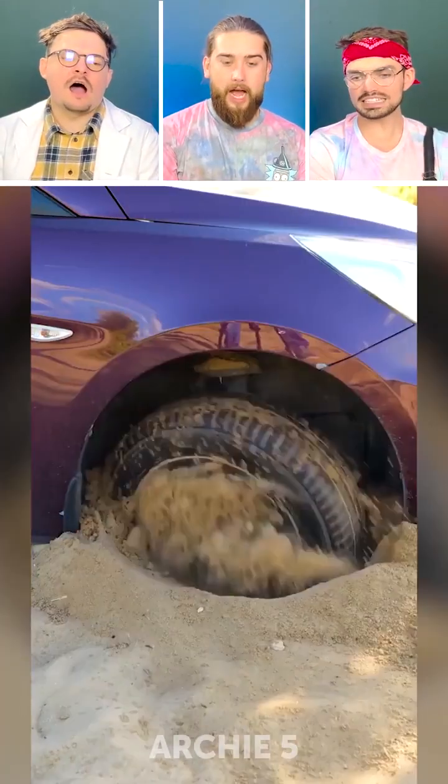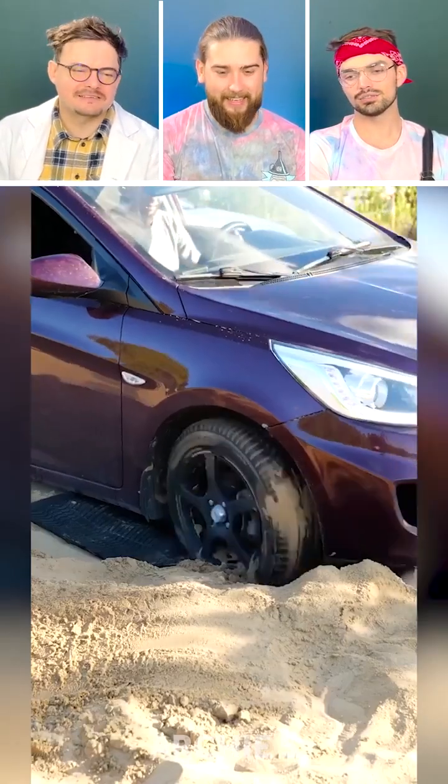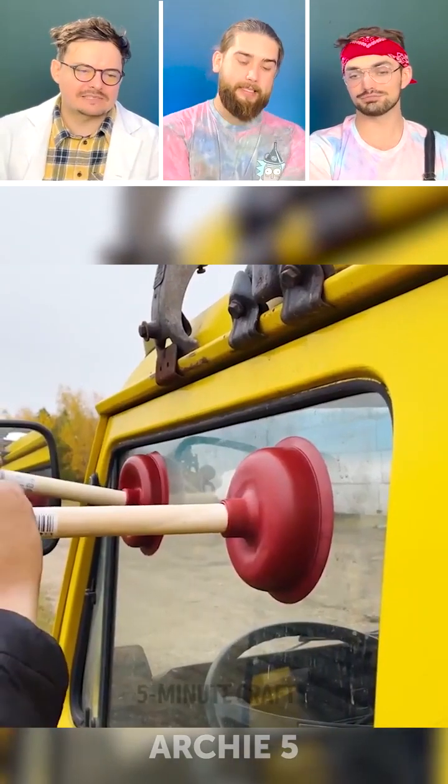Oh no! What is it? Get out of there! Use your car, Matt. And bash bash bash. That's how it's done.